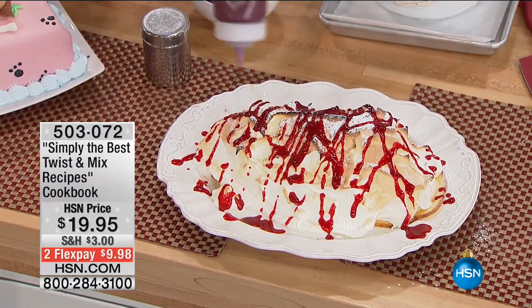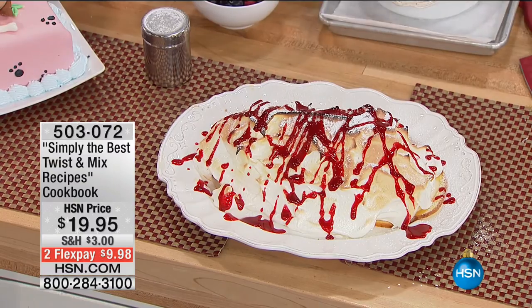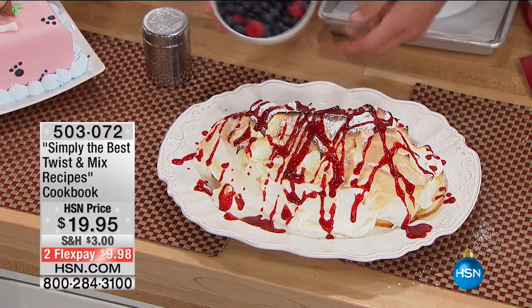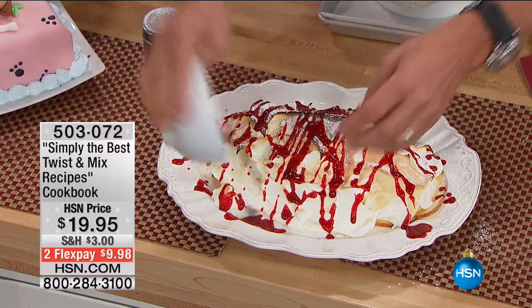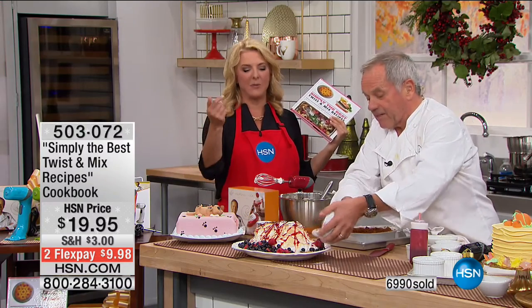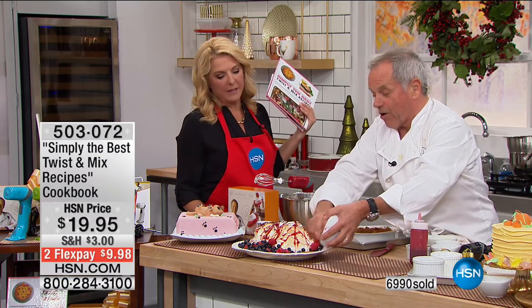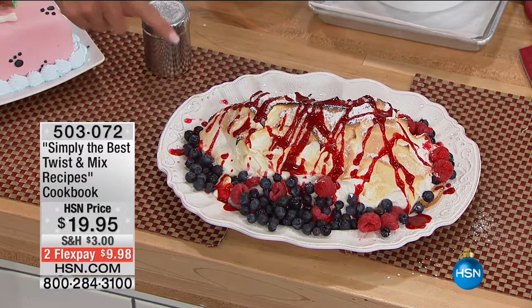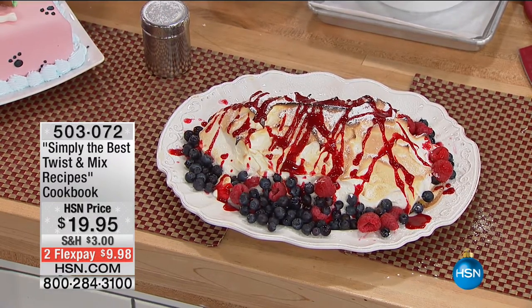You serve that to your friends and impress everybody. You can serve it on New Year's Eve and people are going to say, oh my God, who made this delicious dessert? And you're like, I did. It looks so nice — that is Pinterest-worthy right there.